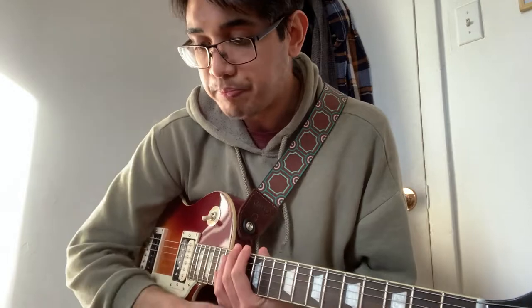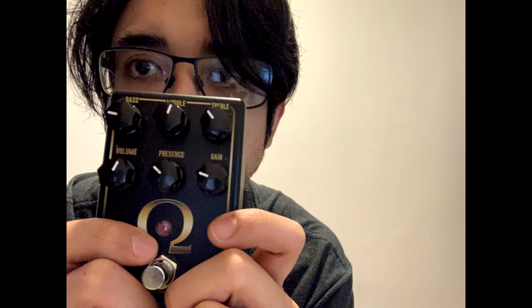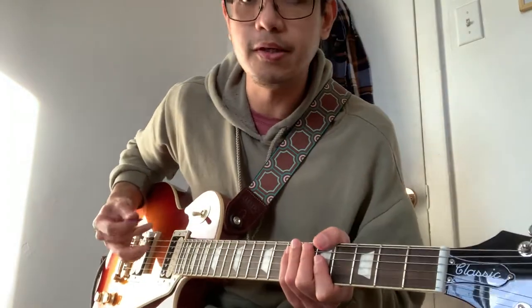That's the overdrive tone. I'm only doing this with the bridge pickup, with the tone and volume at full. The next dirt pedal we're going to try is the Omega Drive by Rabatec Audio, a pedal company from the Philippines. Let's have a listen.